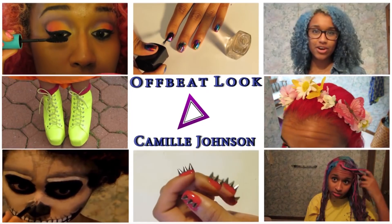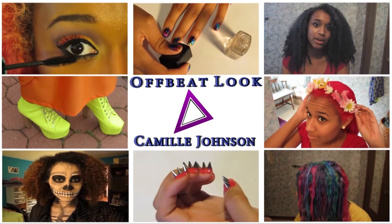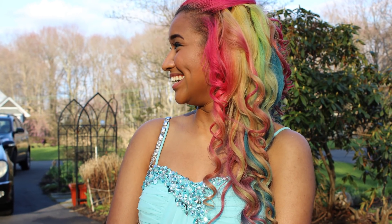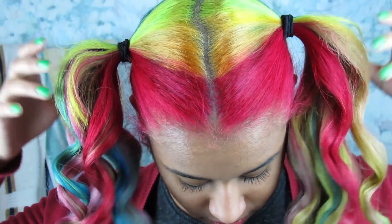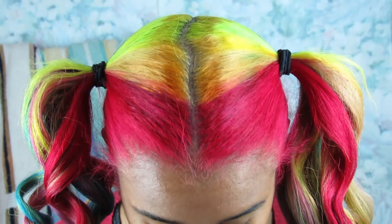Welcome to Offbeat Look with Camille Johnson on beauty, fashion, and hair. Hey guys! Today I'm going to show you how I dyed my hair to look like a rainbow. I had done a lot of colors before, but I decided it was time to do something bold and crazy. At my high school, I got the best hair superlative and wanted to do something awesome to it the night before the picture, which was a bit risky, but it turned out looking pretty good in my opinion. So this is how I did it.